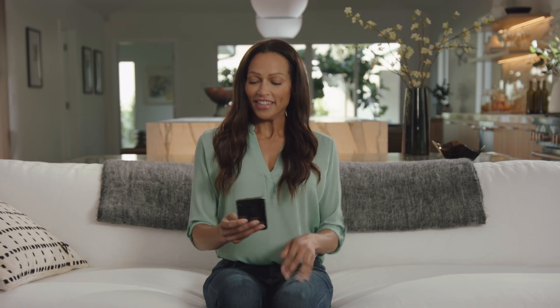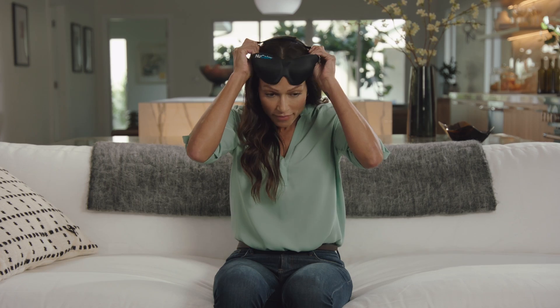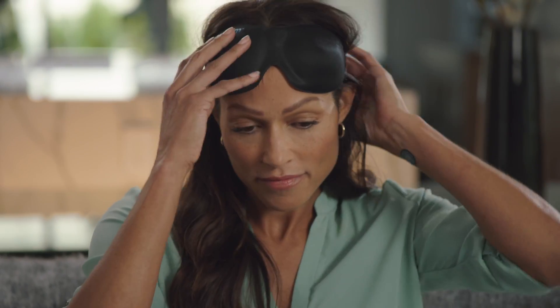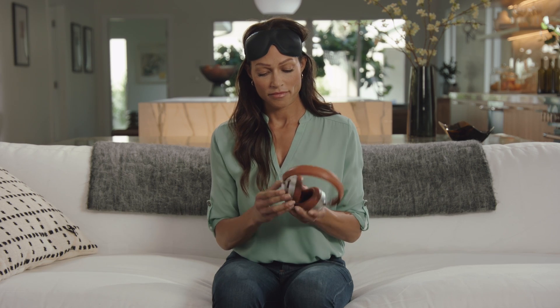Welcome to the amazing and wonderful world of NuCalm. Please put the NuCalm mask on top of your forehead. Now, turn on your noise-canceling headphones. This will allow the mathematics and physics underneath the music to bring you to a place of relaxation and recovery.